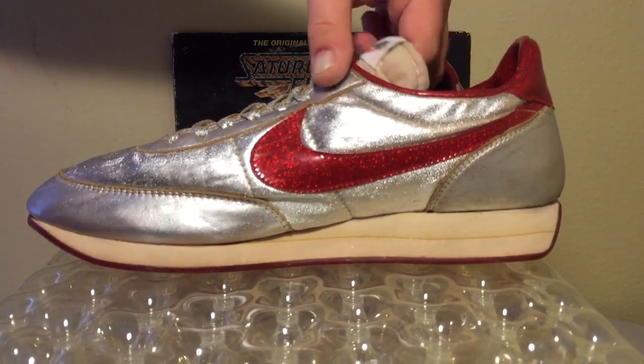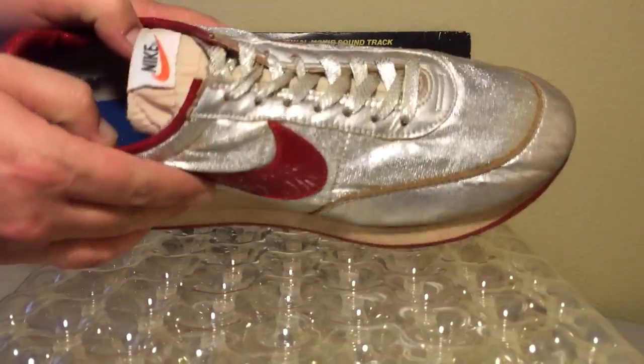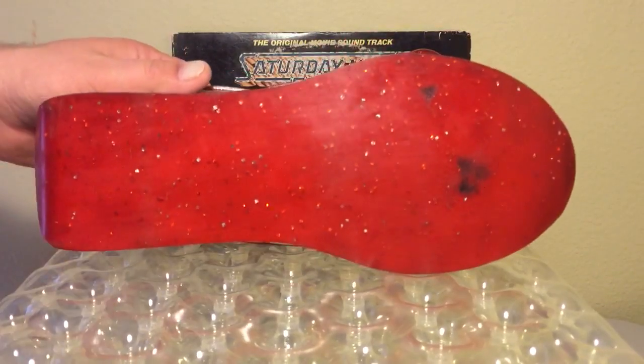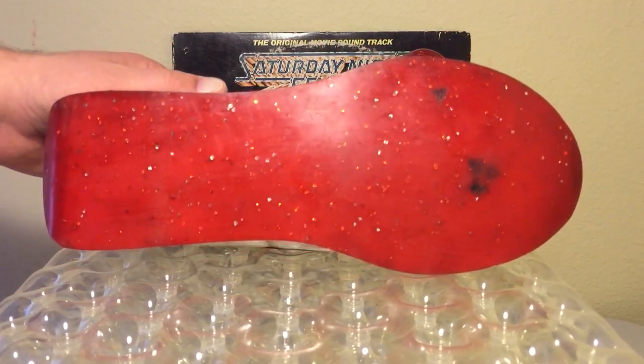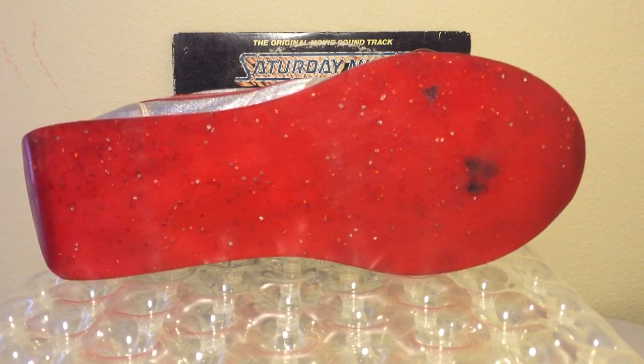One of the really cool features about this shoe, in addition to the shimmery metallic upper — and by the way, check out those metallic laces — is also the outsole. Have a look here. The outsole has glitter on it too, but you're going to notice that there's absolutely no tread on here because these shoes were made for dancing and also for moonwalking. It wouldn't have made sense to put tread like waffles on there that would keep you from being able to dance.